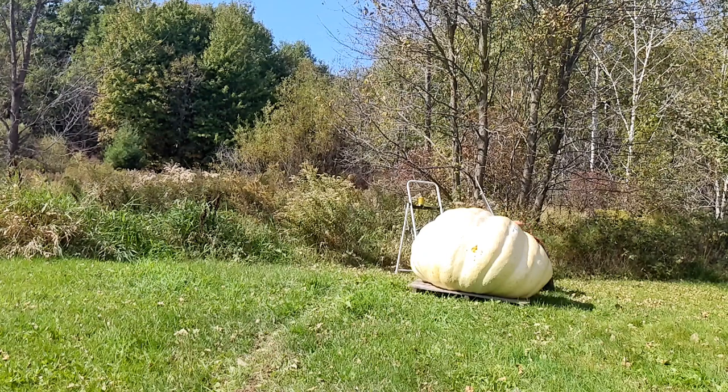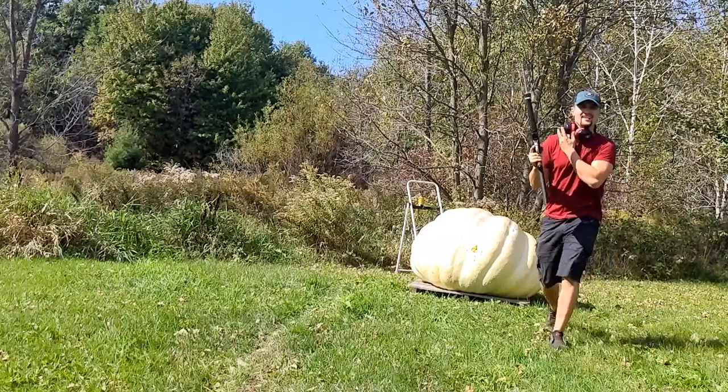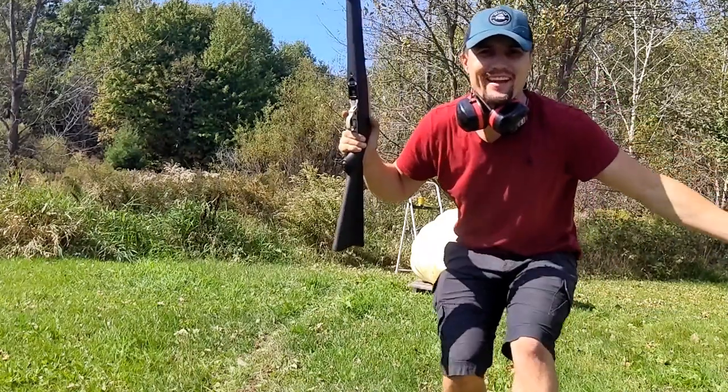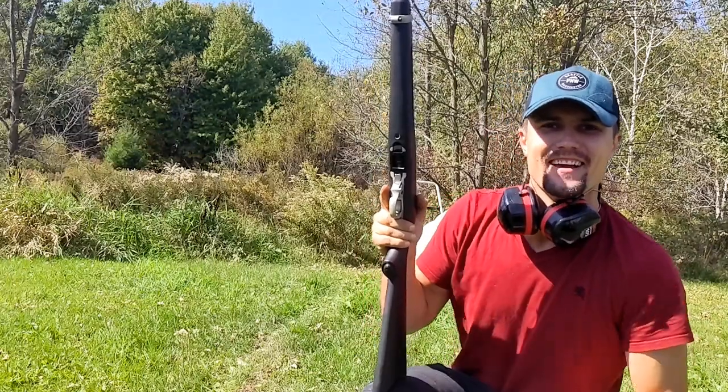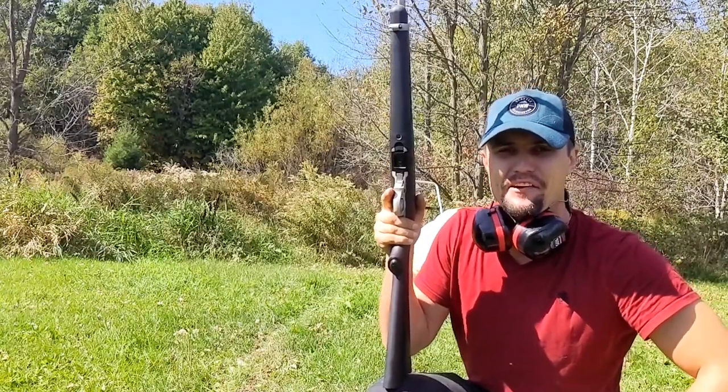Nothing. That didn't penetrate — that was dead center. So I think what we'll do next is jump right over to the .223. We gotta get a bullet to penetrate, otherwise we're gonna have to go even higher caliber.